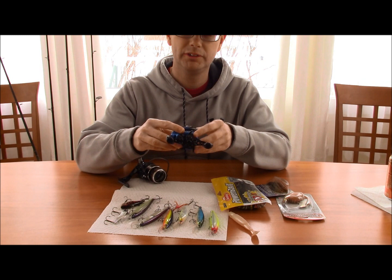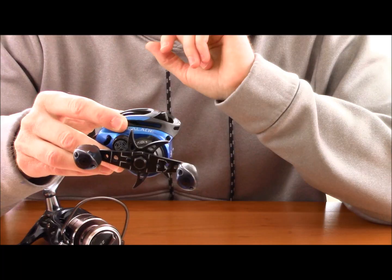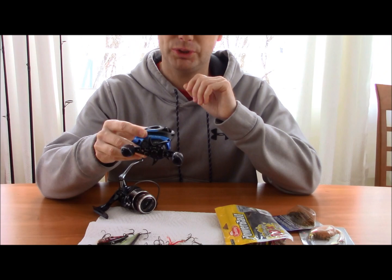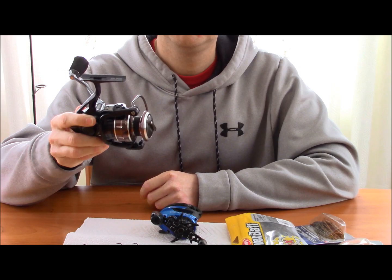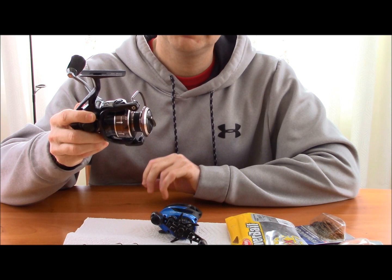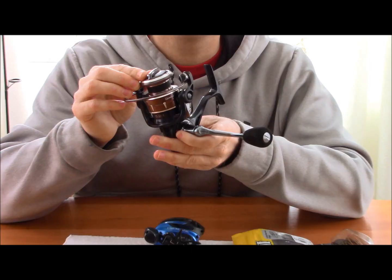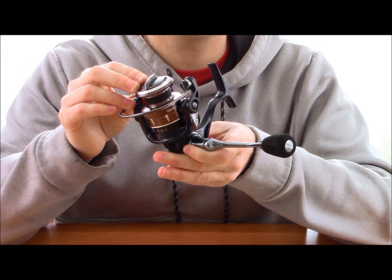Now for the equipment. This is a 7 to 1 gear ratio reel, which is good for jerkbaiting and blade baiting when you need to pick up a lot of line. You can get better action on bigger jerkbaits with a faster gear ratio reel, and you can still fish it slow if needed. You can buy a spinning reel at any Bass Pro, Cabela's, or Dick's — this one is a $60 reel and it'll last a few years. For bait casting I tend to stick to $100 or more — they last longer. Spinning reels typically have a 5 to 1 gear ratio, and the bigger spool means faster line retrieve.